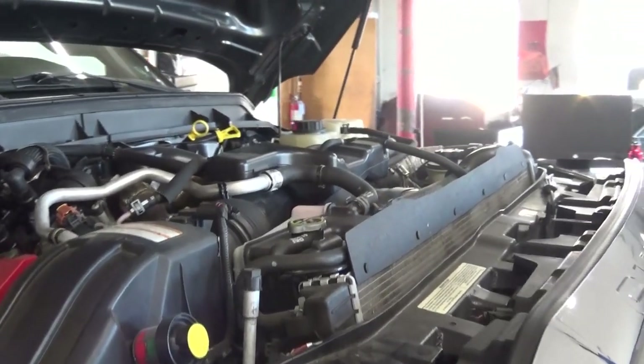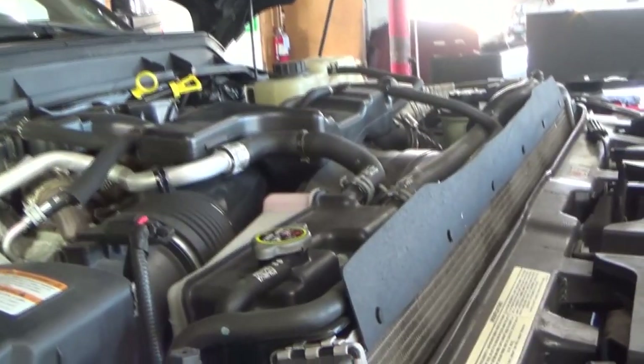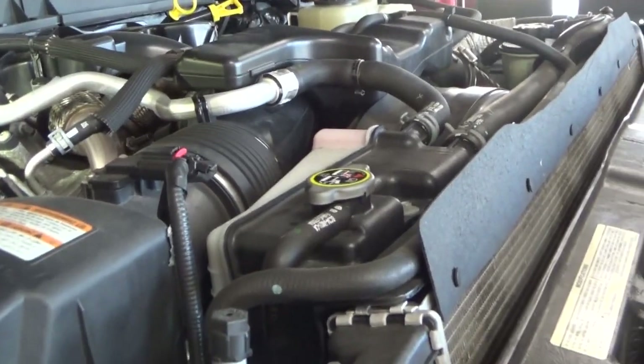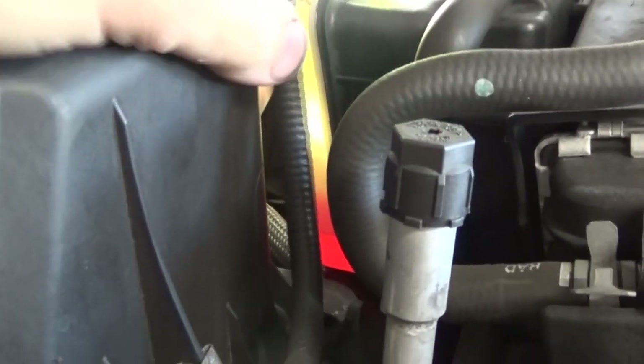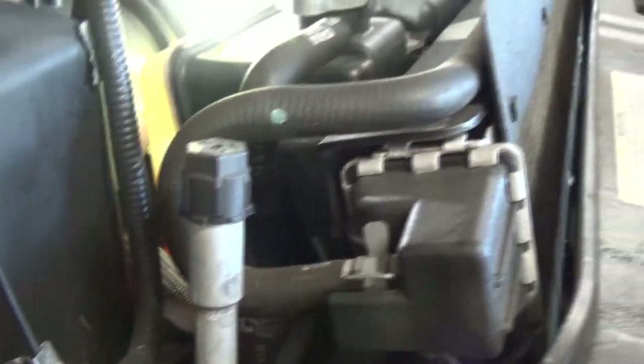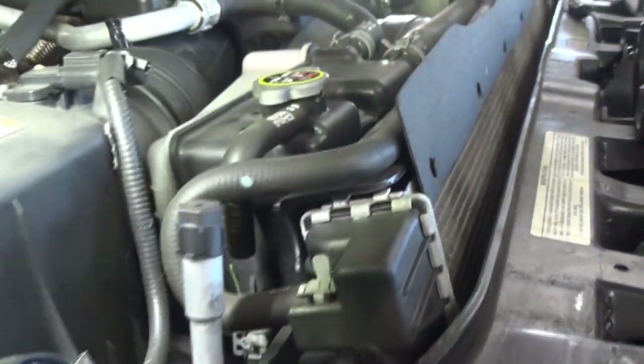So without further ado, let's jump in there. Take a peek at what sometimes could be a common problem, and it's very unfortunate. Since this is going to be a couple-hour job and I have a pretty good idea of what it might be, instead of getting the vehicle hot and monitoring everything, we're just going to take a quick look at the fluid level — put a light down there. See, it is already low, and he said he just topped it off. There are no external leaks — I looked over everything.